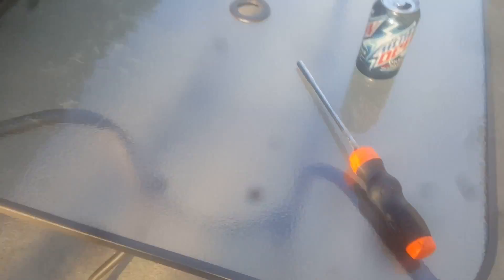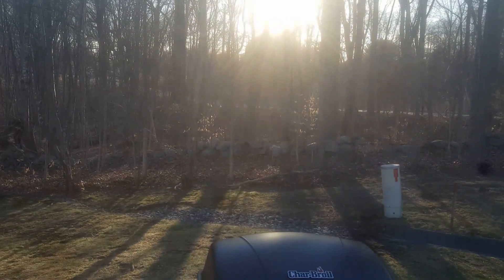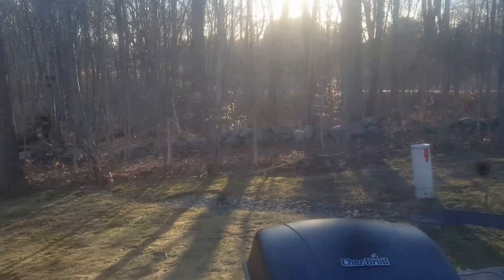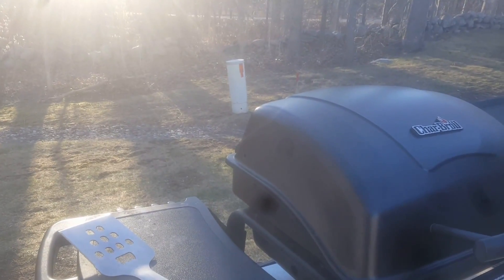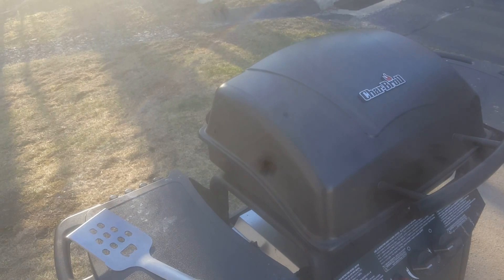I ordered some stuff from Amazon and one of them is supposed to come tomorrow. Hopefully it does — I don't know with the snow. If it does come I'll definitely make a video on that. Who would think that on a nice day like today at 57 degrees outside, we're supposed to get about five to seven inches of snow tomorrow, and it's supposed to get down to between 2 and 18 degrees all weekend long. I love New England.